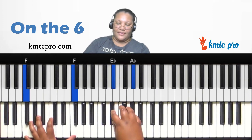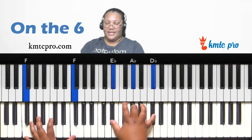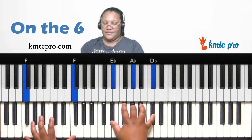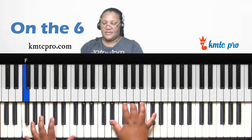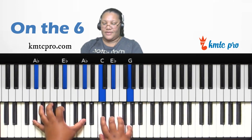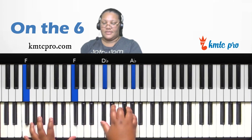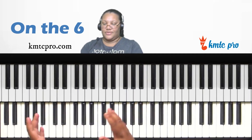If you invert the sus two and move D-flat to the top, you now have a quartal voicing in your right hand that's essentially a whole step down from the bass note F — E-flat. This voicing works really well when you're walking from the six to the seven to the one.